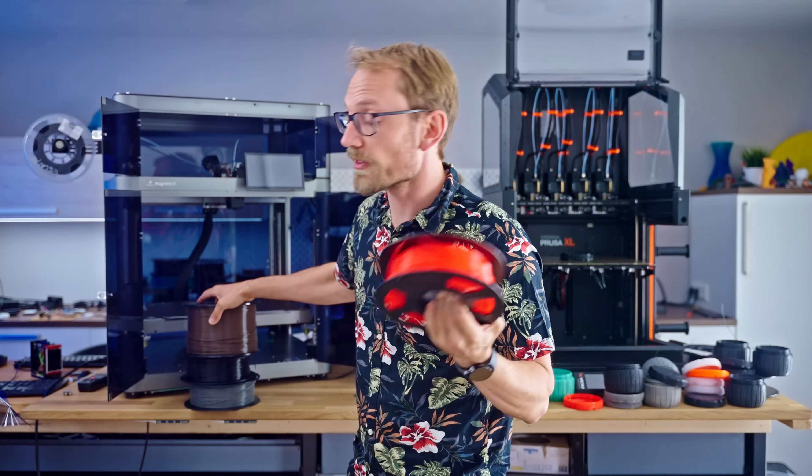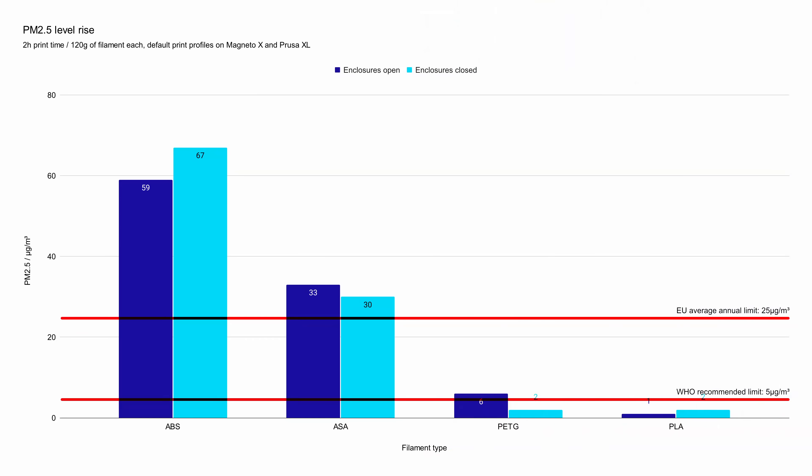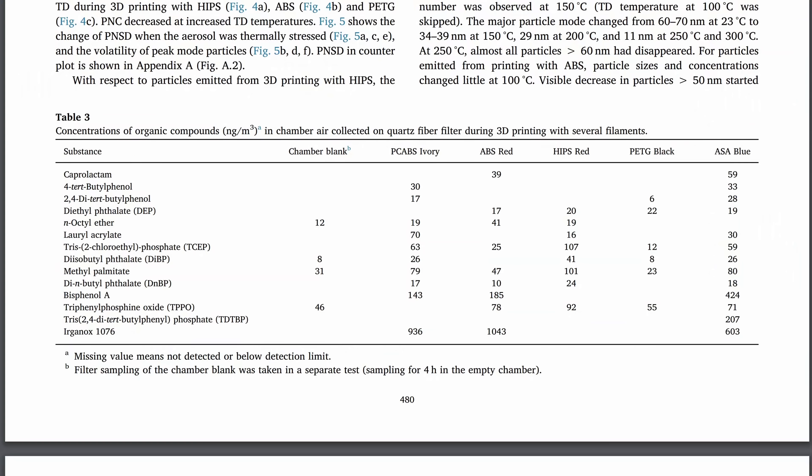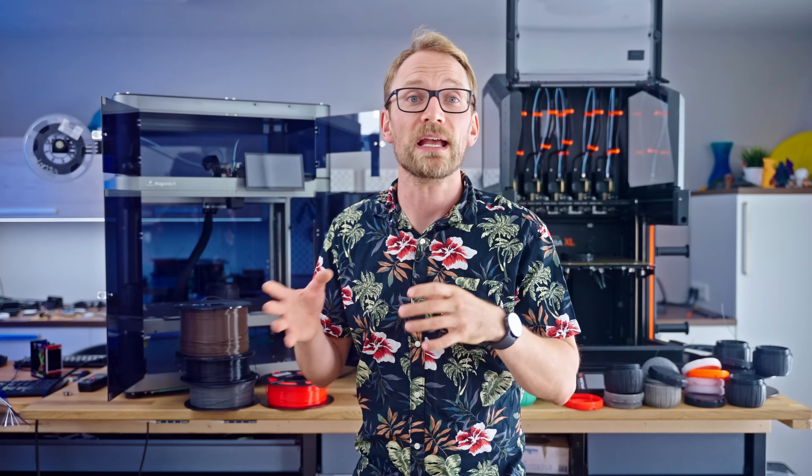On the other hand, when printing with PLA and PETG, I measured much lower levels of particles being emitted, and the levels that I got in the studio were within generally safe limits. From what I've found in the studies, the particles from printing PETG contain absolutely no BPA, while info on PLA is much harder to find, but I wouldn't expect it to be any worse.